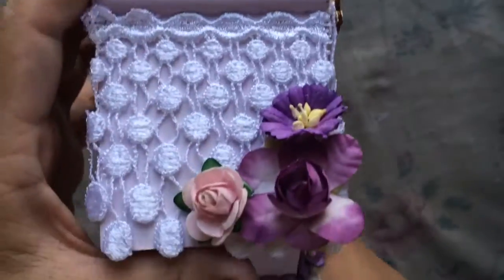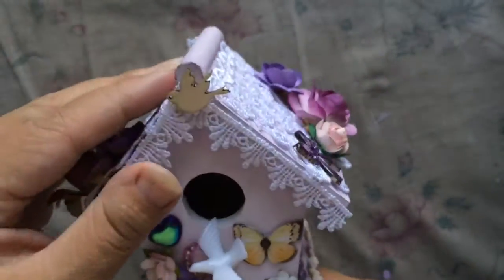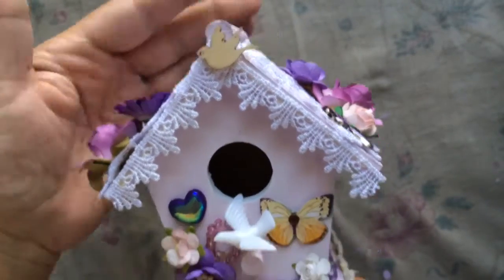And then on the top I added these flowers as well. And then this little wooden piece Darlene sent me — so thank you so much girlie — and I just added it there.